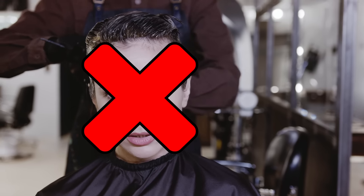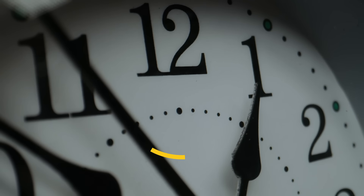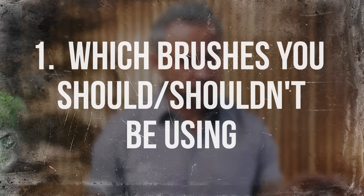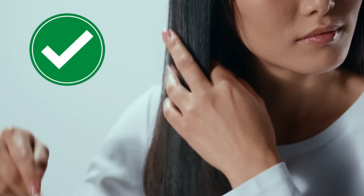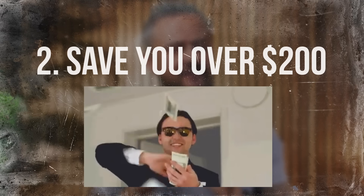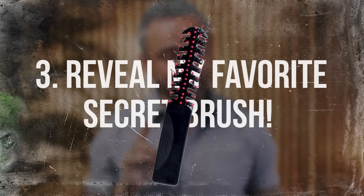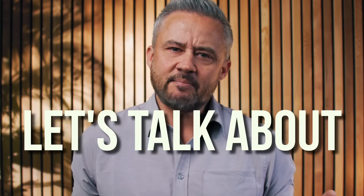Hairbrushes are not toys. If you use the wrong one or use them incorrectly, you will ruin your hair. If there is one thing I have learned in almost 30 years of being a professional hairstylist, it's that most people have no idea which brushes to use or how to use them appropriately. In this video, I'm going to explain exactly what brushes you should be using, what you shouldn't be using, and how to use them correctly. I'm going to save you a couple hundred dollars, and I'm going to reveal my absolute favorite brush that you have never heard of before.